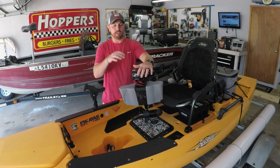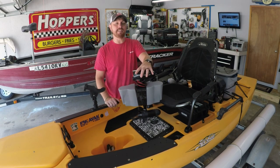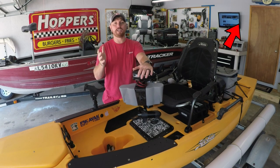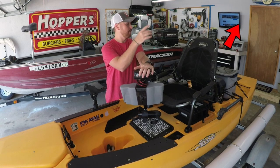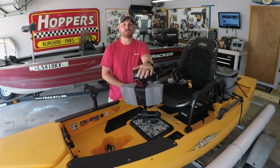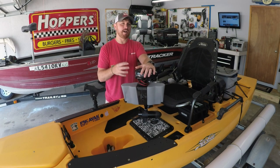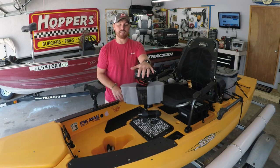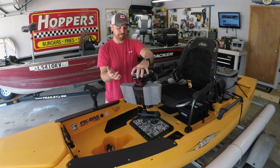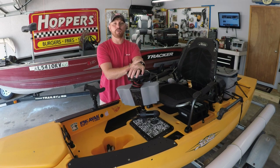This video is on the trolling motor setup that I have in my Hobie PA-12. This build is completely different than the build that I did for the Vibe Seaghost 130. If you haven't seen it I'll put a card right in here - I did a full setup on the Vibe, put the trolling motor in the back, had a push button electric trim on it, had a Bixby steering control to the side. It was super cool - a lot more in depth and complicated building-wise. But if you haven't seen it and that's the kind of kayak you have, or if you're wanting to put a rear trolling motor on your kayak, check out that video.